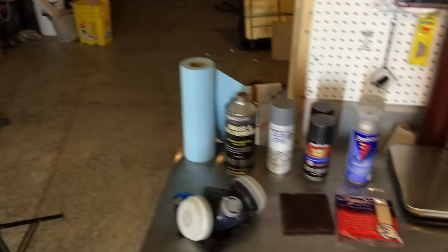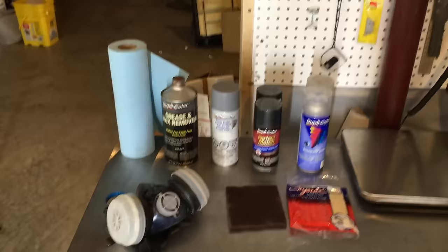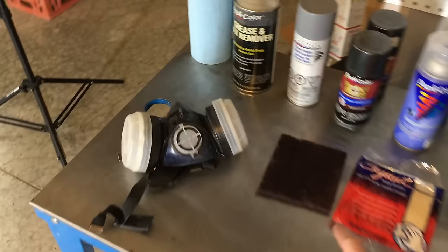Let's take a look at some of the products I'll be using today. I have a roll of paper towels — more specifically the blue shop towels. They're tougher and leave less lint than regular paper towels. Some wax and grease remover, a can of primer sealer, a couple cans of color matched paint, and clear coat. Here's a scuff pad, a tack cloth, and a half mask to help keep all these products out of my lungs.